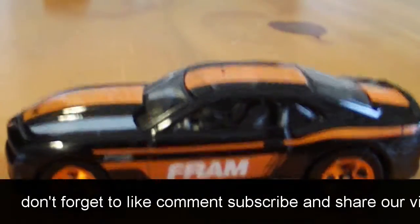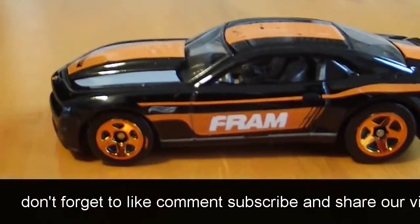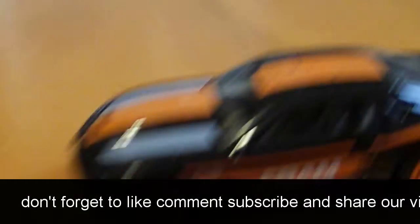Next is the Coco Camaro. It's pretty nice too. I like the pinstripes — love the Camaro. The paint on the top is coming off, but it don't matter.